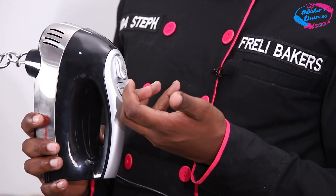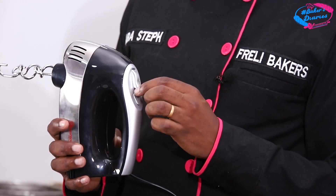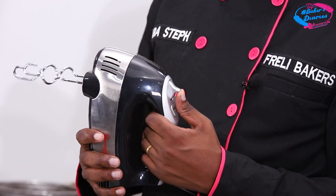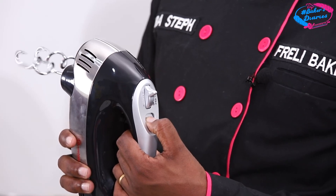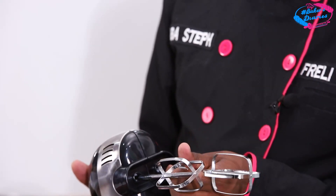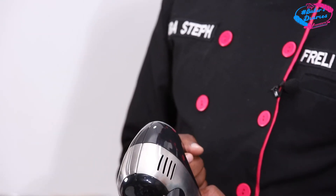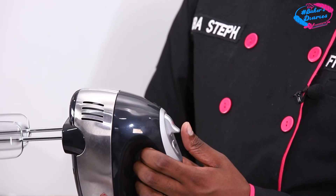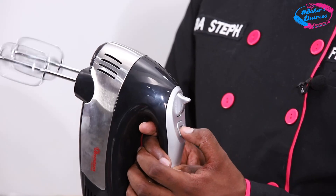It depends on what you are doing — if you are whipping cream or doing creaming. When you are doing creaming, you put it at full speed. But when you are whipping cream, you put it at the lowest gear. The more gears, the more the power. You also have the turbo button here — if you want more speed or power, you just press it down.